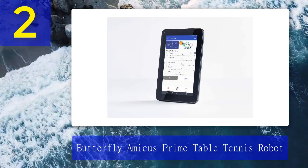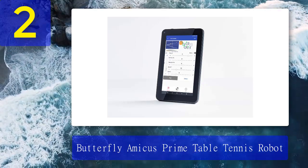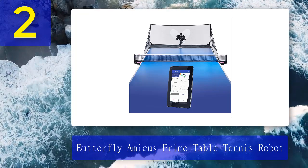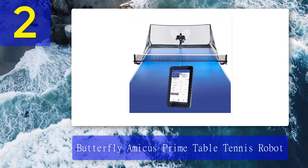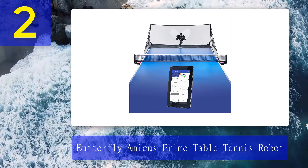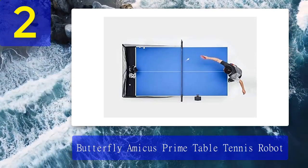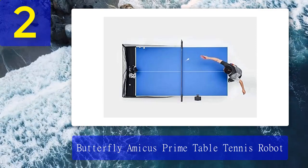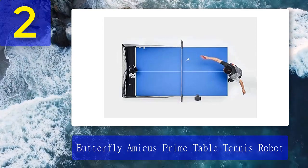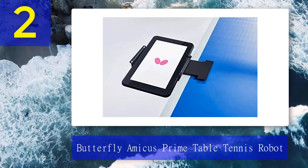Coming in at number 2: Butterfly Amicus Prime Table Tennis Robot. The Butterfly Amicus Prime is an innovative technology that showcases a different range of possibilities for the table tennis robot. With a special three-wheel design, it can easily be attached or detached from any standard table tennis table. It is very portable and lightweight, and comes with 120 Butterfly easy balls. The robot can control trajectory, speed, spin amount, spin type, and placement. Using wireless Bluetooth technology, it can be controlled from the Amicus Prime app on the included Android tablet, which contains 21 pre-saved drills that users can easily locate and start.